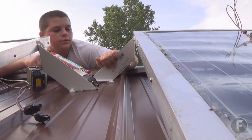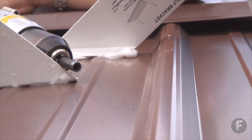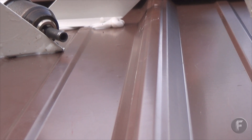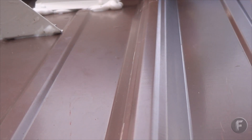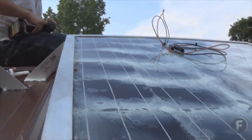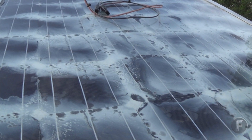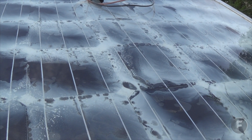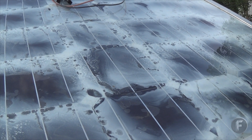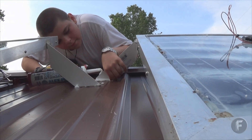We had to stop for a little bit because of the rain, but now we're getting the other one hooked up right beside it. This one here — I was too anxious before I put the white coat on the back, that's why there's white fog on it. It still puts out about three and a half to four amps though.